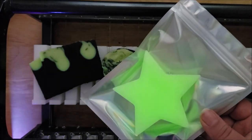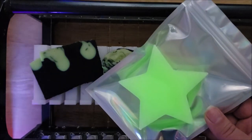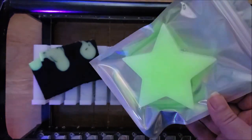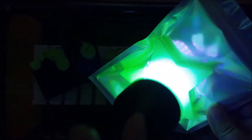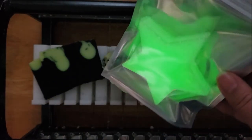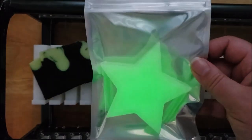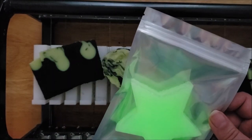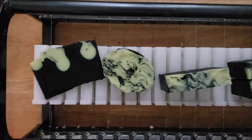I just made this to see if it would work, and it does. I've got this cool star-shaped car freshie — I just kind of try the black light on it and you can see how it glows. That looks really, really cool. Now I know that I can put glow-in-the-dark details in my car freshies as well.